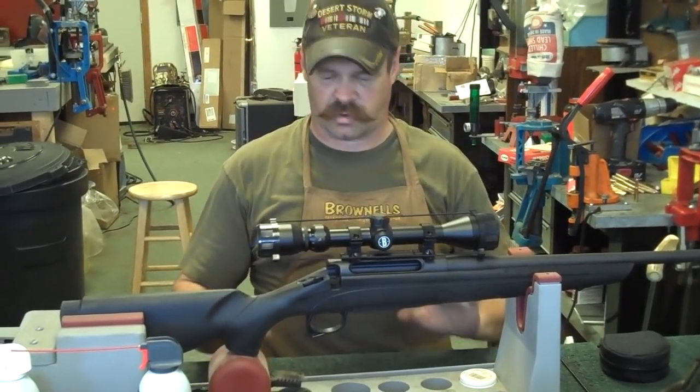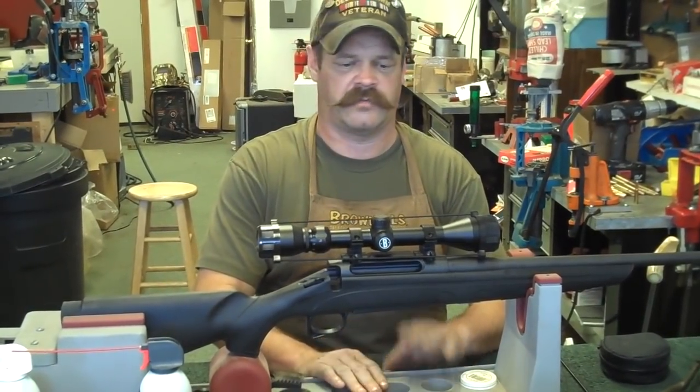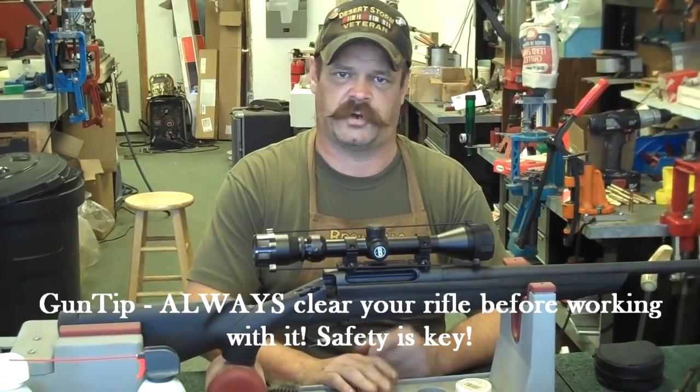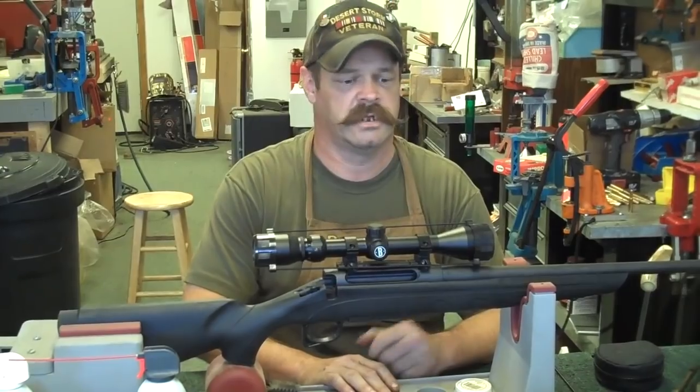So what we're going to discuss — we're going to cover cleaning on this particular rifle here, which is a Remington Model 770. And I'm going to show you a couple of little tips and tricks that I think are going to benefit your rifle cleaning.